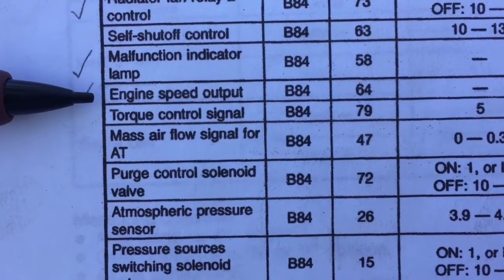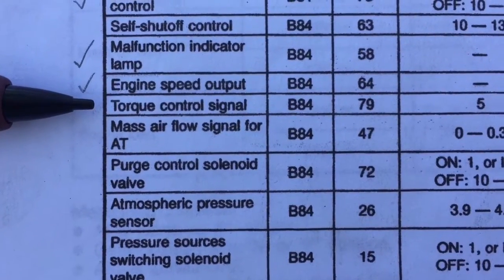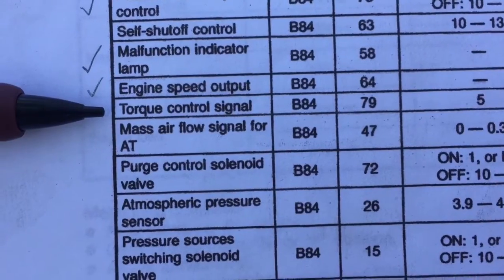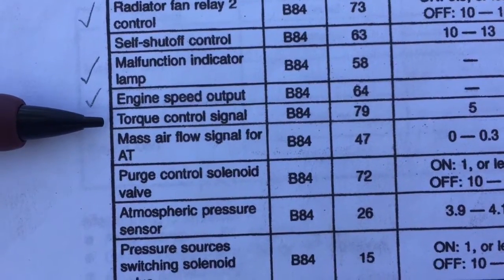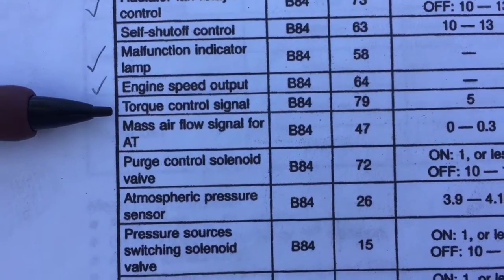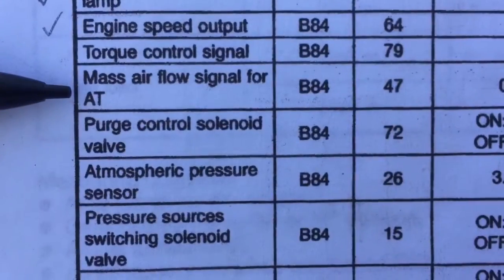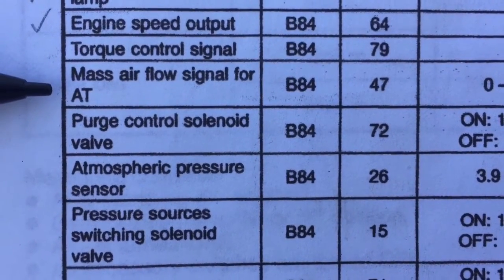Torque control signal on pin 79 is an automatic transmission pin. If you're swapping from an automatic Subaru to a manual transmission VW, you can de-pin this connector and remove it to clean up your harness, or just snip it back and wrap it up in the harness. The mass airflow signal for automatic transmission is also one to remove — clip it short or de-pin the ECU, whichever you prefer.